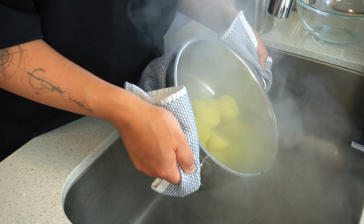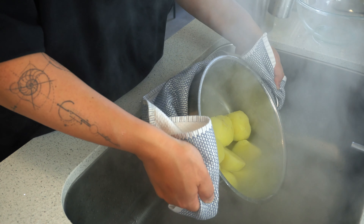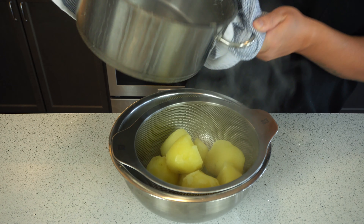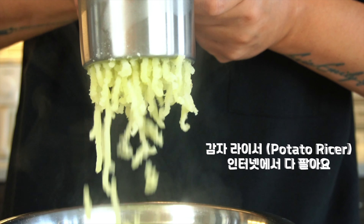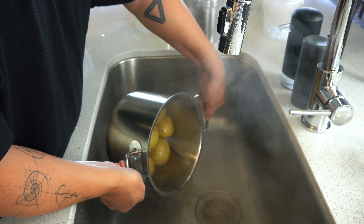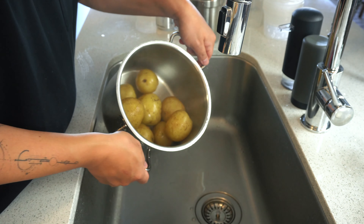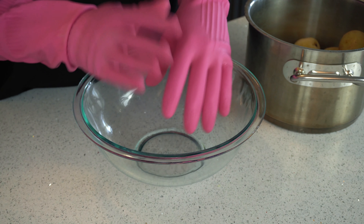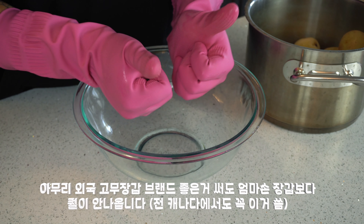Once there's no resistance going in, it's done. Drain all the water first, then pass through a sieve to completely remove the moisture. Then we need to mash it — the best method is to use a potato ricer, which you can find online. The batch boiled with the skin on is also cooked through now. Remove all the moisture — it's very hot, so be careful.